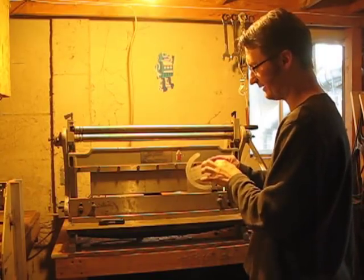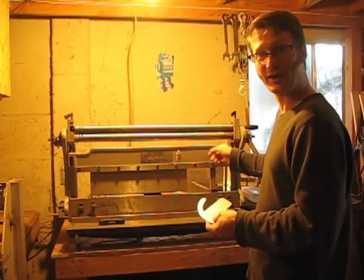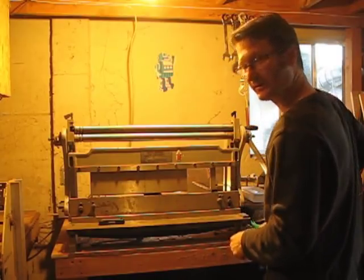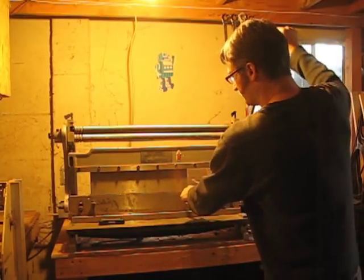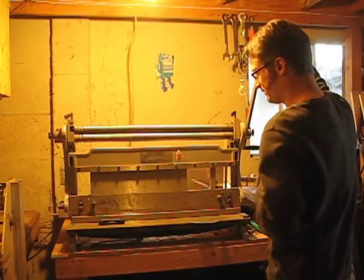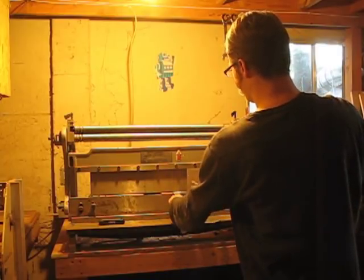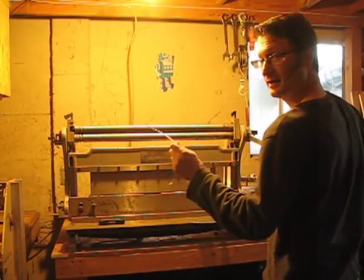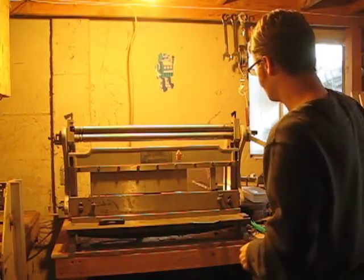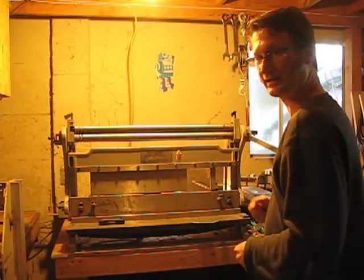I need to make the bends in this, and what I'm going to use is this machine here — a combo brake shear roller. You can cut metal using the bottom part. This is the brake part, and the brake is a bending tool. If I take a piece of metal and put it in here, I can bend it like that. If I'm doing a whole bunch of something, I can adjust some nuts right here to get the exact right angle every time.